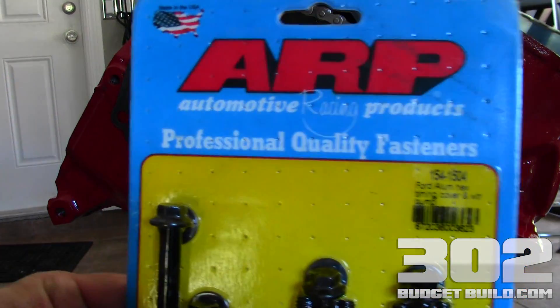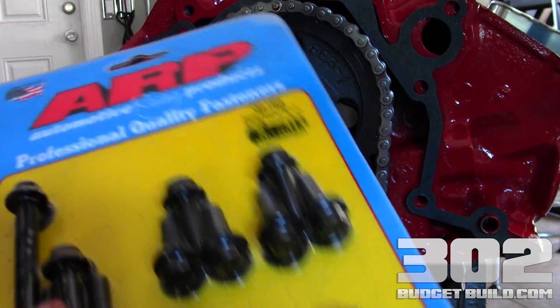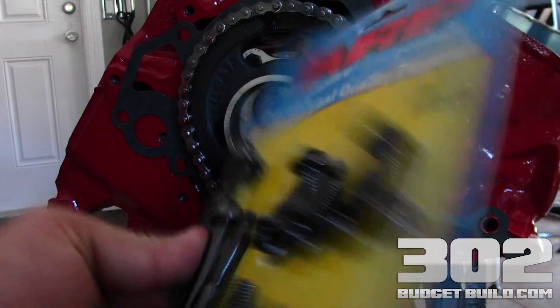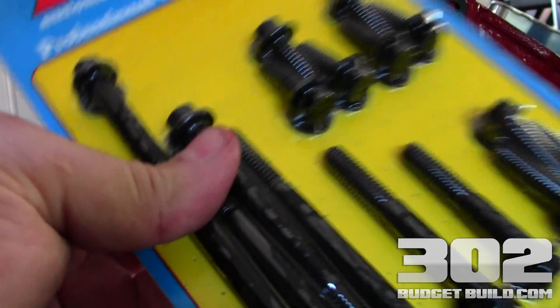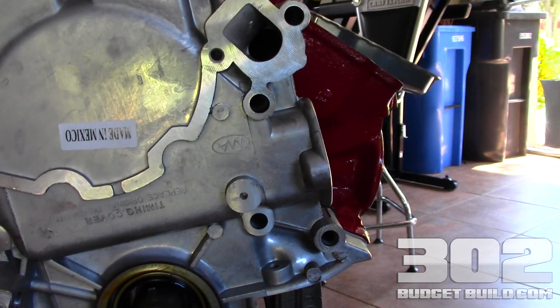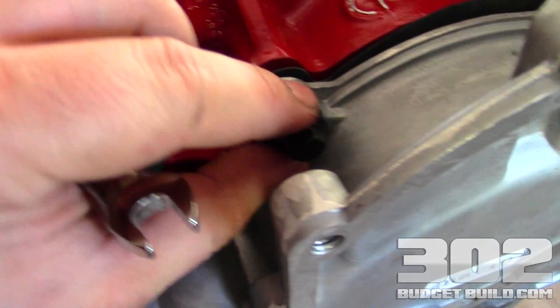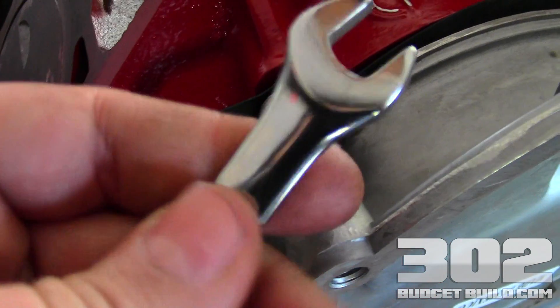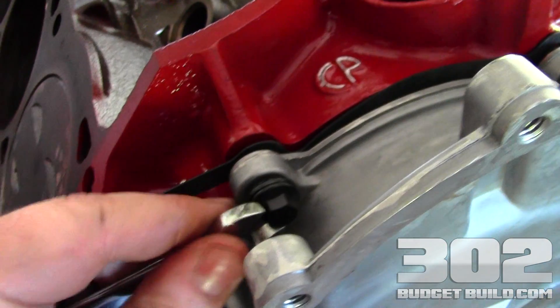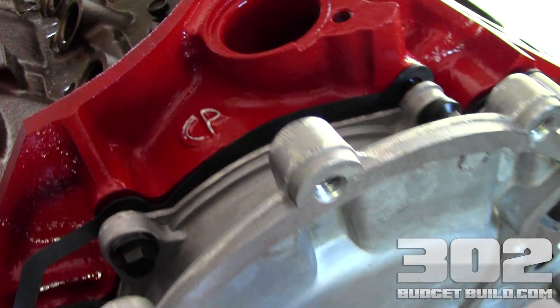For our build we're using ARP. I really like the bolts that ARP provides — they're really high quality, they're strong, they're the right length. You can never really go wrong with these. The first bolts we're going to do are the shorter bolts that come in the kit. Make sure you use your washers that are supplied; these all run a 3/8 inch wrench. I'm using a stubby here. Get these kind of snug — not super tight, but snug — and then we'll move on to the longer bolts on the next step.